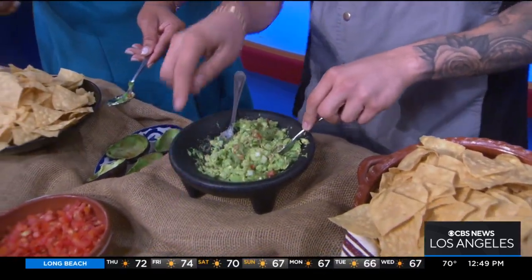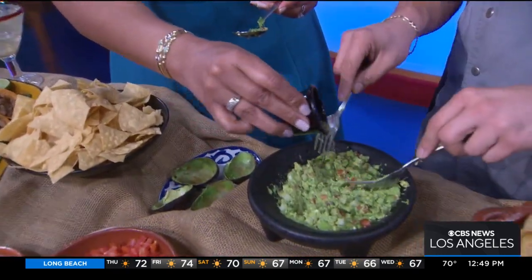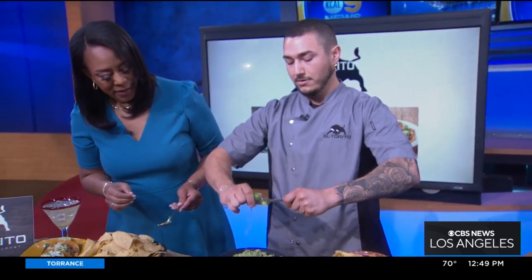The next step is we're going to add all of our seasonings. What do you have in this? Actually, that's a secret. Just sprinkle it all in there. And last but not least, we've got to add some lime on here — squeeze it all in there and mix it all together.